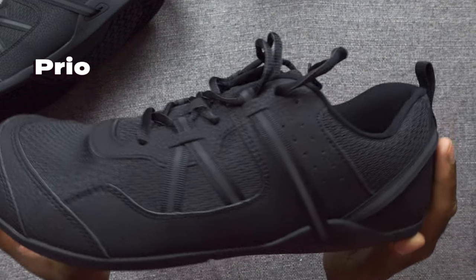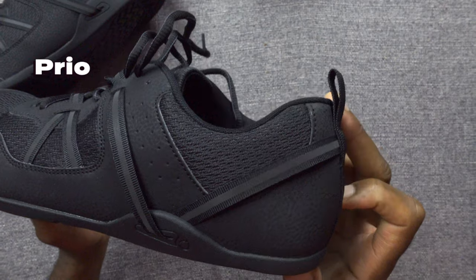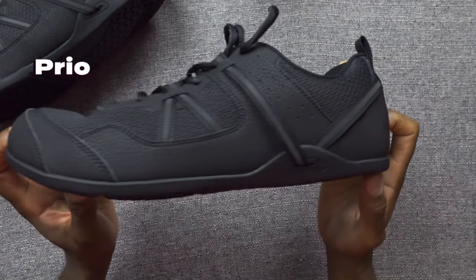A shoe that always gets good marks for grip is Inov-8. If you haven't looked into them, I highly recommend you check out their Bear XF shoes — versions 2 and 3 are very good in that department. The second shoe I'd recommend for grip is the Xero Prio. The Prio are considered a budget shoe as they cost less than £100 or $120, but for that money you're getting a very grippy sole along with an upper that is very well put together with strong materials. Don't let that budget price fool you.